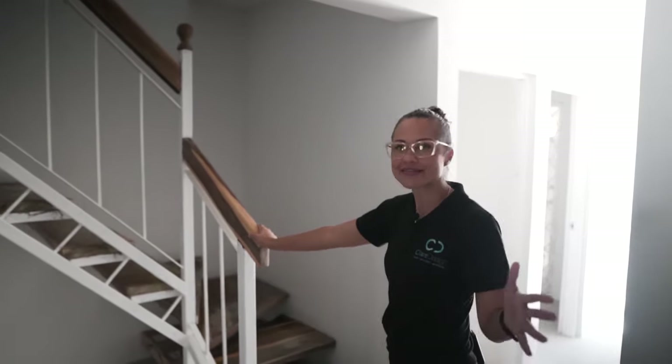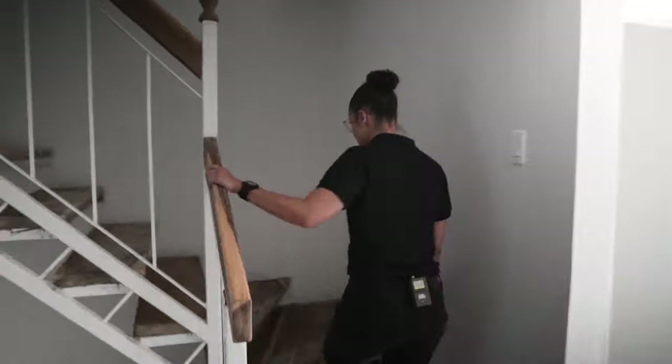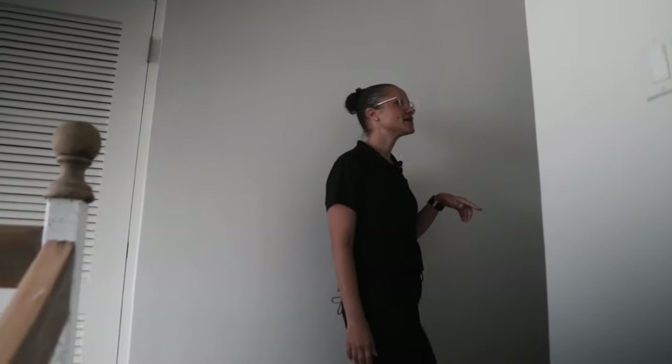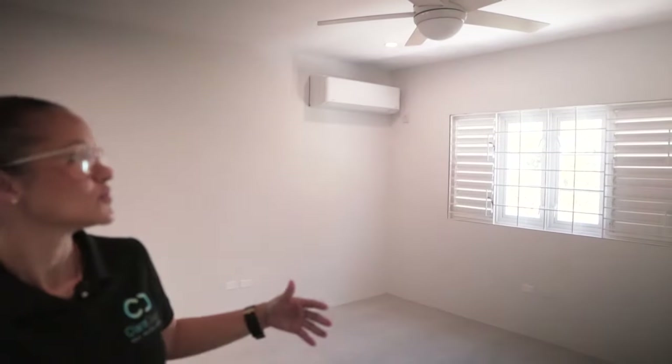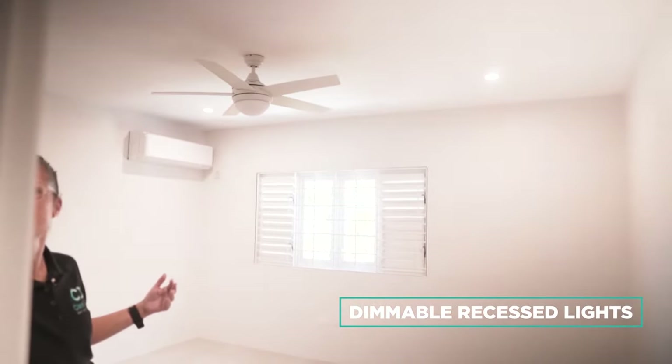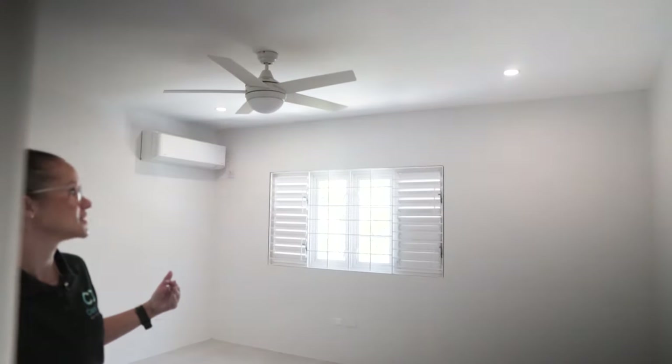What I like about these lights in particular is that they are dimmable. In the bedrooms we use them at a warmer color temperature, which really adds beautiful light to the room at the lowest setting, but we can increase or reduce the brightness depending on the mood you want in the space.